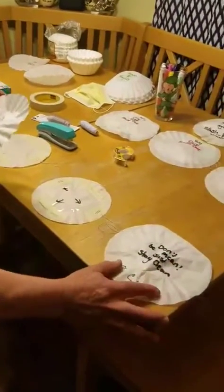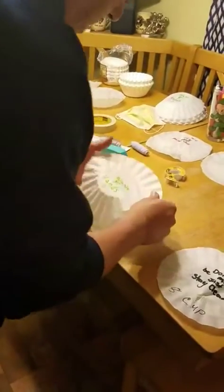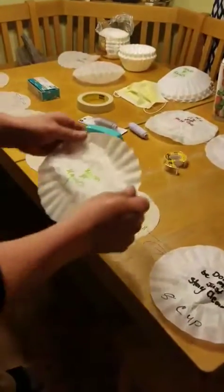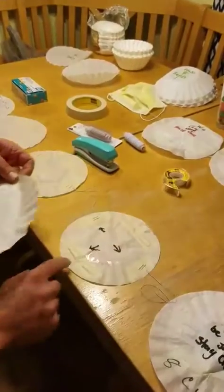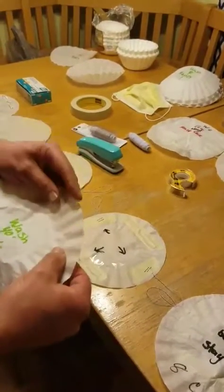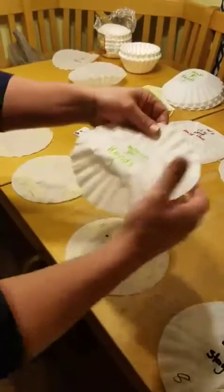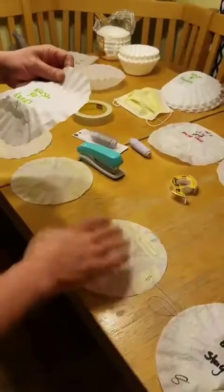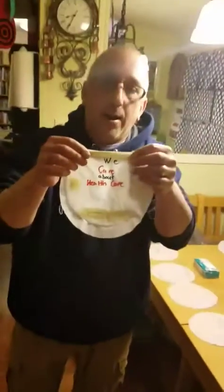This is the finished product. I take this coffee filter and place it — this is the top edge, this is the bottom edge. The top edge of this filter should match up with this one. Put it on so it's nice and tight.